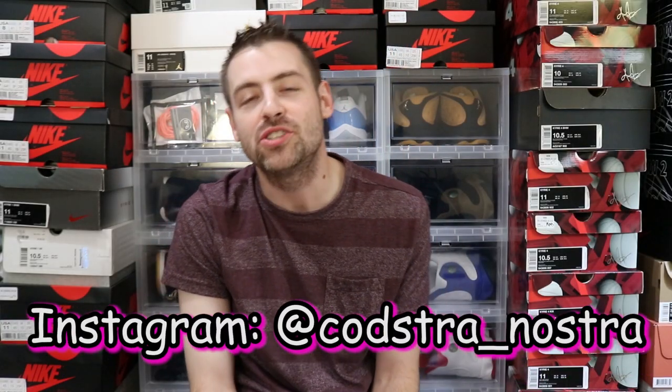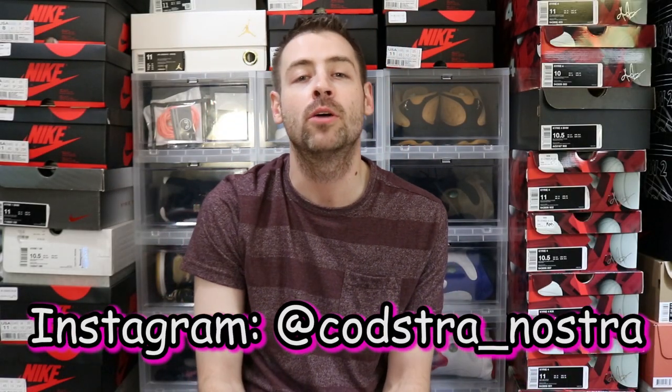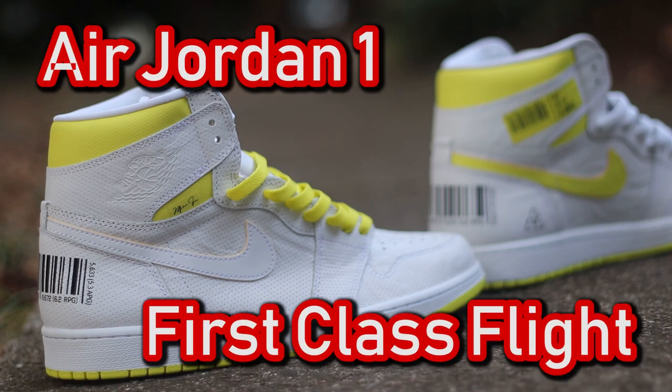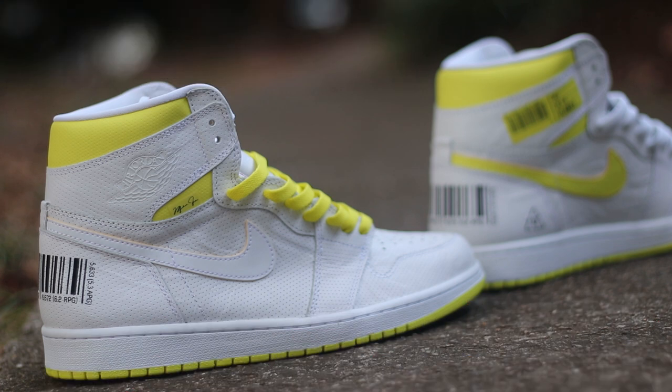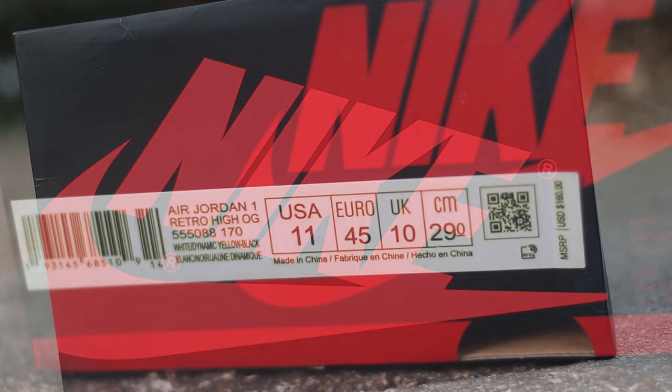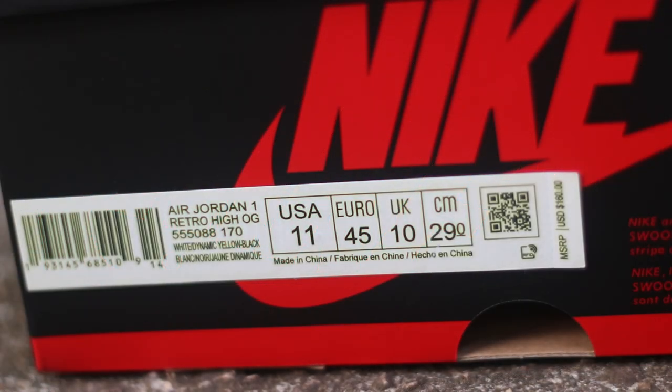What is good YouTube? It is your boy Kosher Nostra back with that sneaker unboxing, on feet, and review. Black and red Jordan 1 box always gets everybody hyped. Air Jordan 1 Retro High OG — the colorway is white slash dynamic yellow and black, guys, in a size 11. Let's unbox this pair and check these joints out.